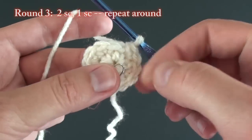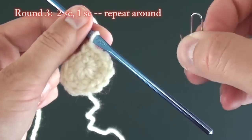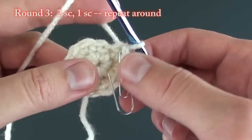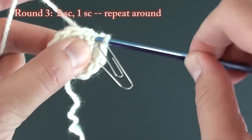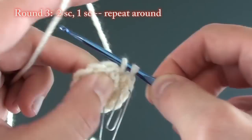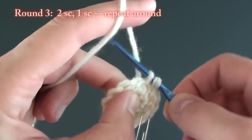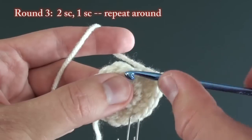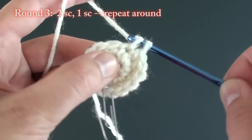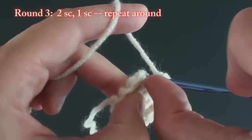For round three, begin with your first of two single crochets, then mark that first stitch. Complete your second single crochet in the same stitch. On this round the pattern will be two single crochets, then one single crochet, then two single crochets, then one single crochet, all the way around for a total of 18 stitches.